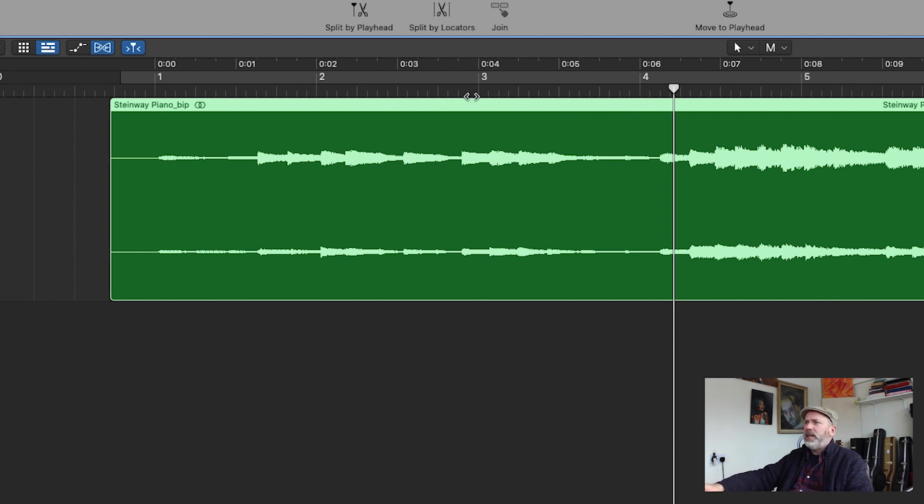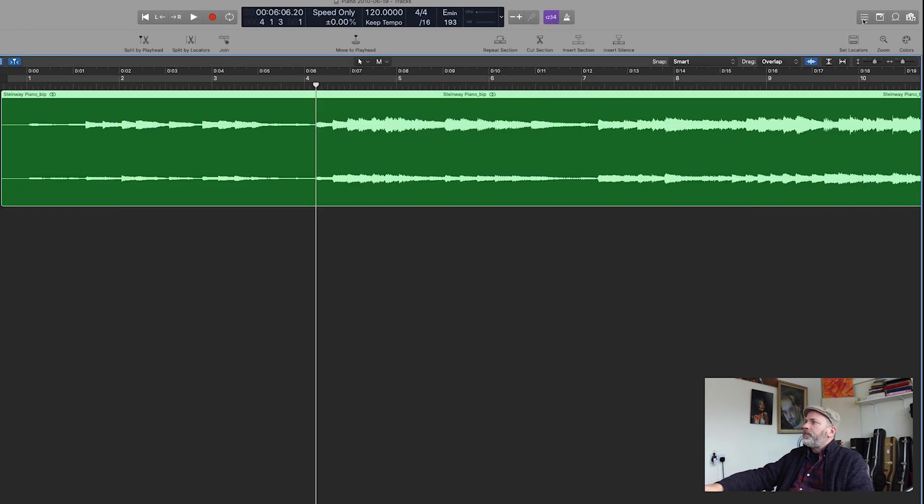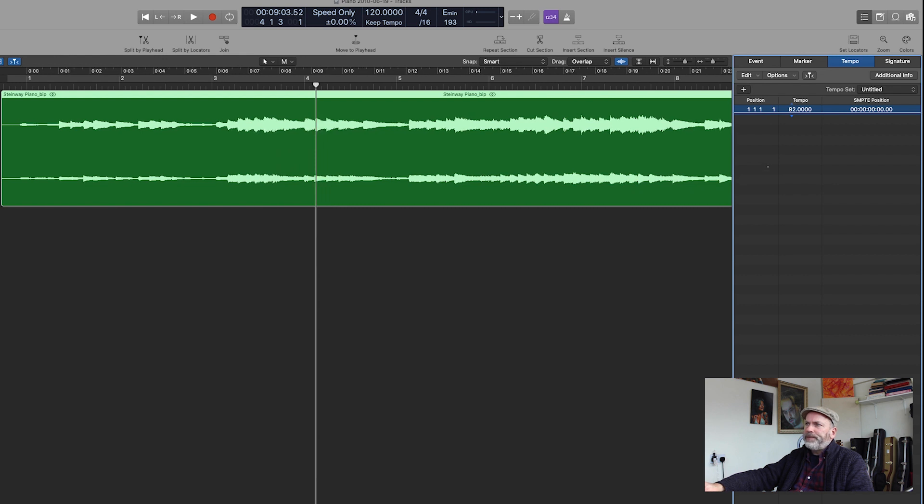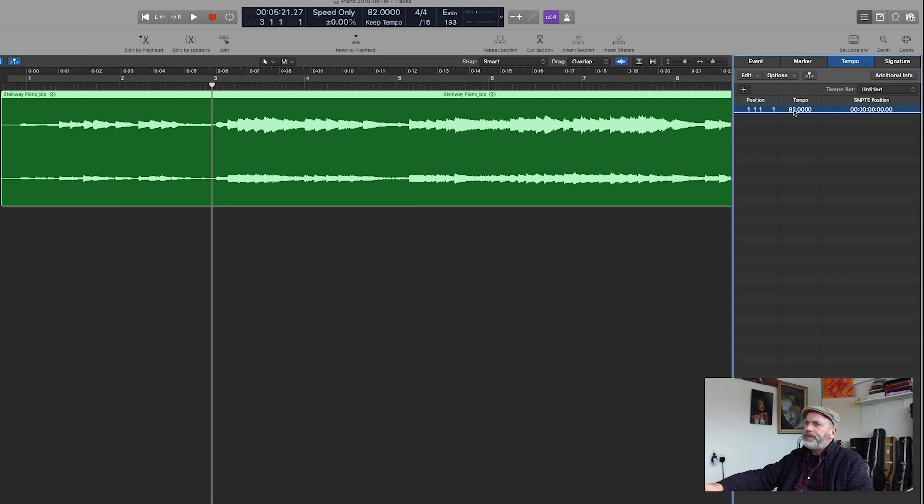OK, so two bars there. That means that bar three should be falling around here. So I will adjust the tempo of bar one until that's about right. Obviously, this isn't exact because even within those two bars my tempo is fluctuating quite a lot. But at least it gives me, for the first couple of bars, what the tempo is, and then I'll just do that every couple of bars throughout the piece.